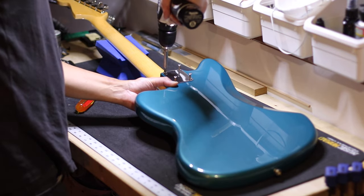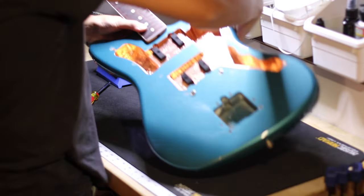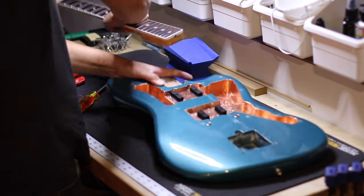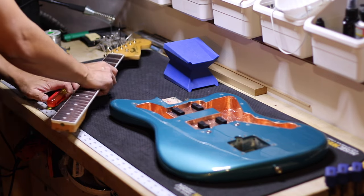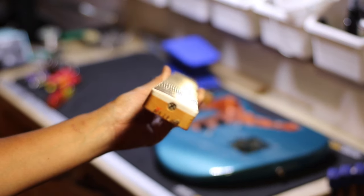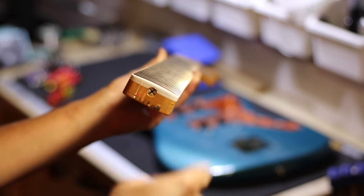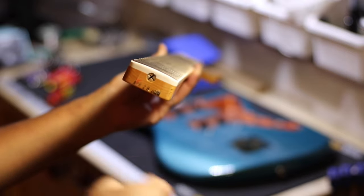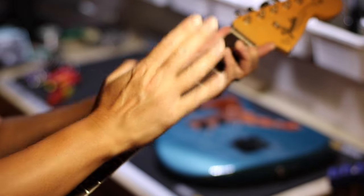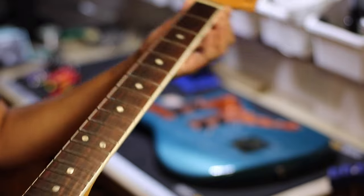Here I'm taking off the neck bolts to get the neck plate off. A lot of people are afraid of taking the neck off a Fender guitar, but don't be scared — they're meant to be taken off. You also have to take them off to adjust the truss rod because it is at the heel of the guitar neck. Righty tighty, lefty loosey applies: loosening brings the neck to a forward bow and tightening brings it to a back bow.